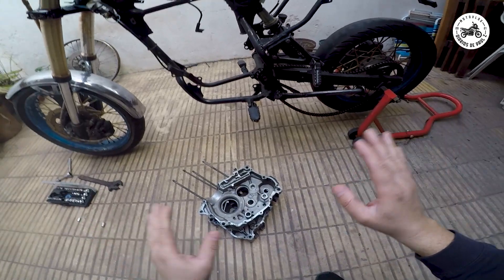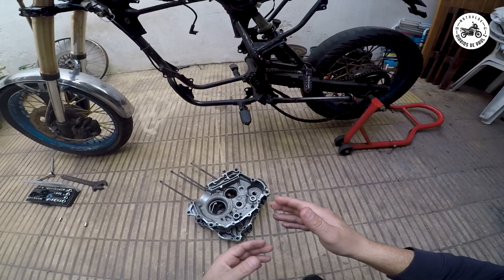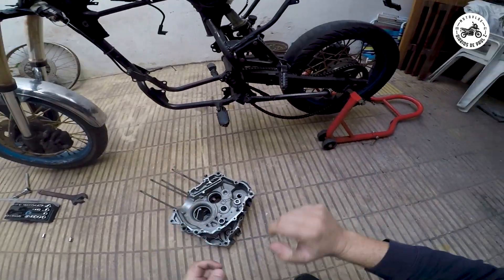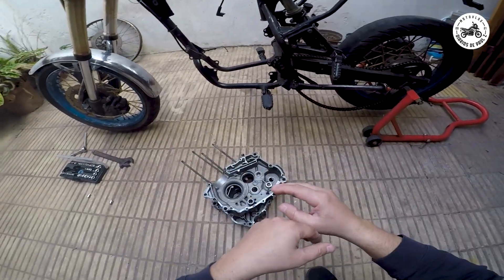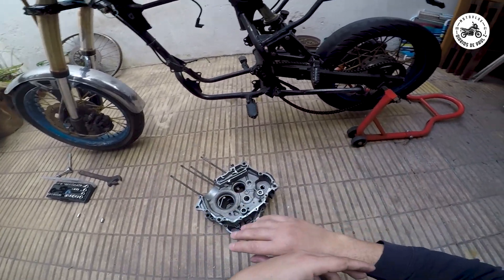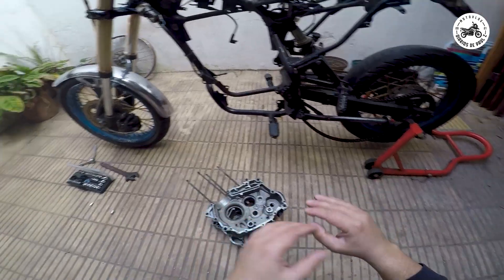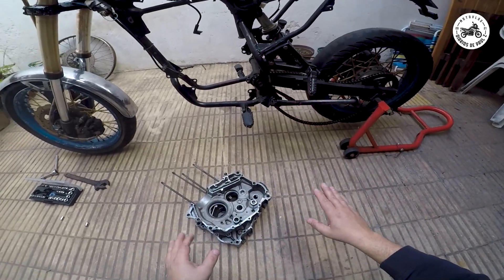Estaba todo tocado, todito tocado. No hay grandes arrastradas, por eso se salva la camisa y el pistón. Pero estaba todo tocadito, una cosa con jueguito y otro mal lubricado. O falló la bomba o nunca ponían aceite, usaban el aceite viejo. Entonces compramos la bomba nueva, no vamos a chequear si anda o no anda, a otra cosa mariposa porque va a quedar absolutamente todo nuevo.